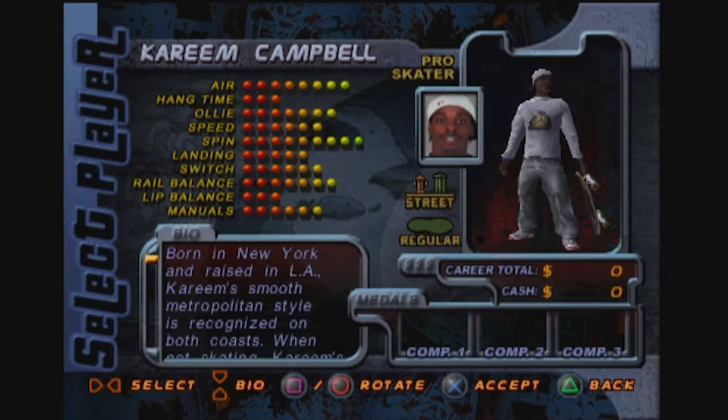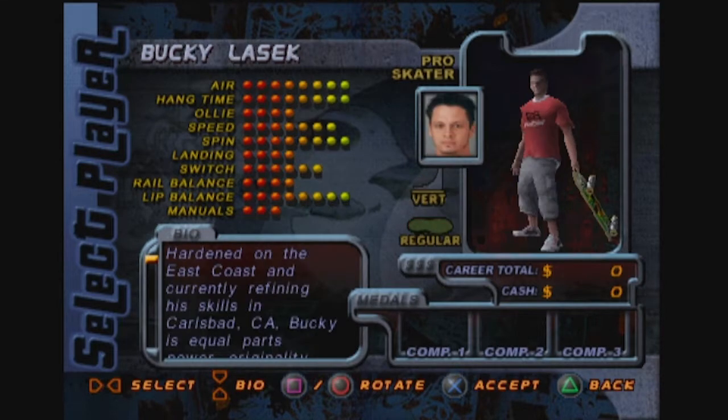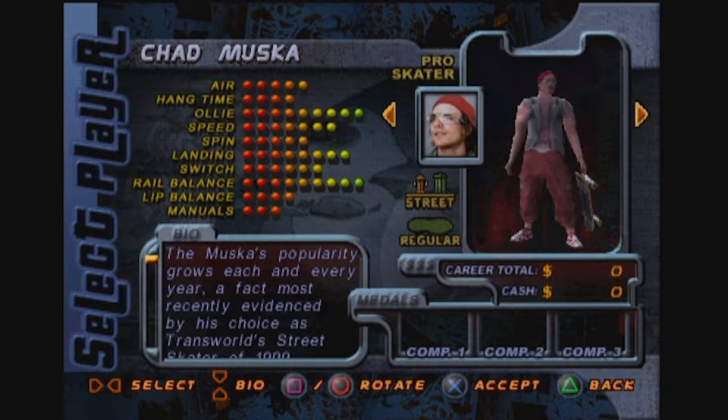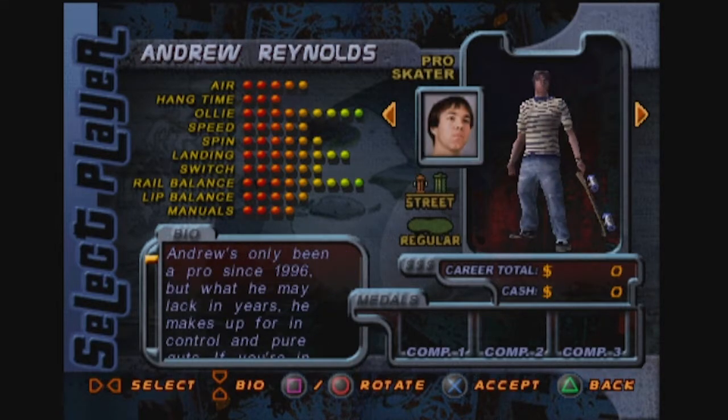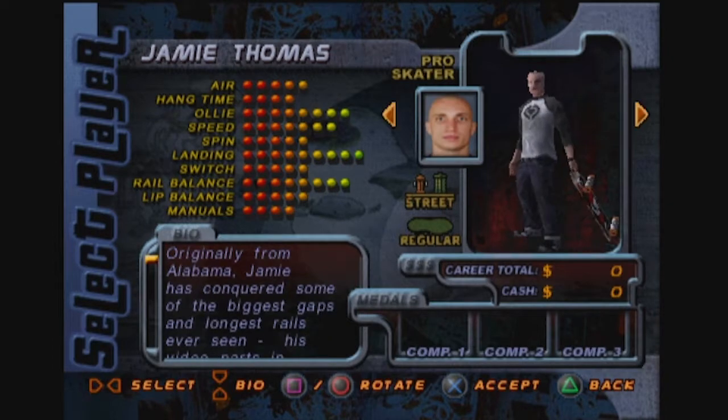Look at all the stats they're giving you — air, hang time, ollie, speed, spin, landing, switch, rail balance, lip balance, and manuals. I'm sure all these guys have different balances of them, but it's almost giving me too many parameters on which to try and choose someone. So I think we're just gonna be skating as good old Tony Hawk, if I can get back to him.